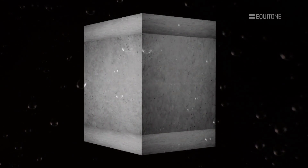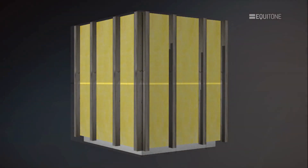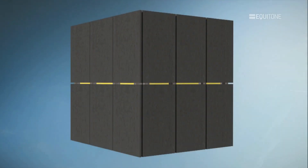RainScreen, which is also referred to as a ventilated façade, is a kind of two-stage construction — an inner structure with a protective outer skin. This skin protects the structure against the elements.